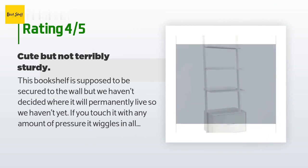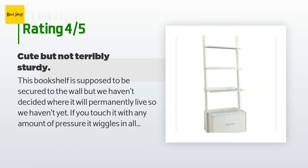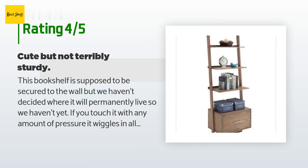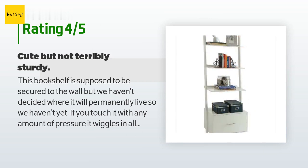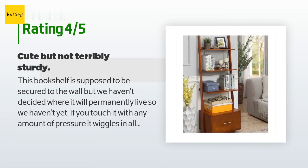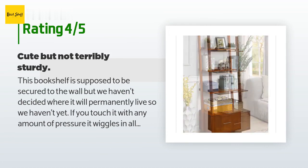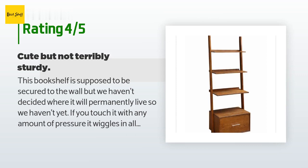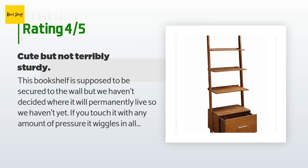A customer said: 'This bookshelf is supposed to be secured to the wall, but we haven't decided where it will permanently live so we haven't yet. If you touch it with any amount of pressure it wiggles in all directions, but it does hold our small collection of books. The holes for the dowels on the right part of the ladder were not quite lined up. I love the drawer — easy to build with very straightforward, labeled instructions.'